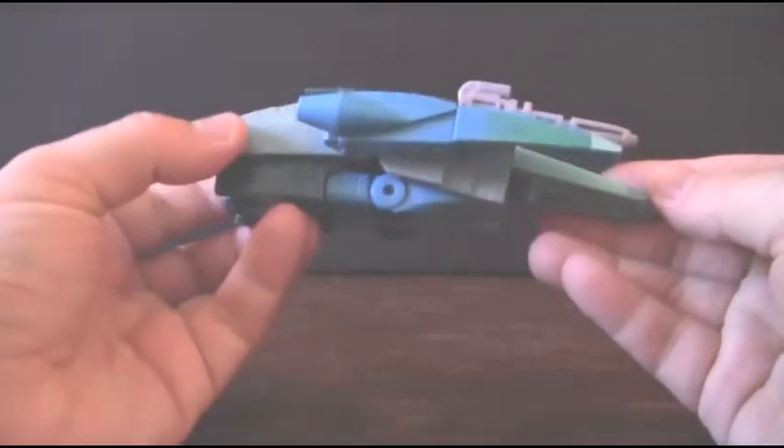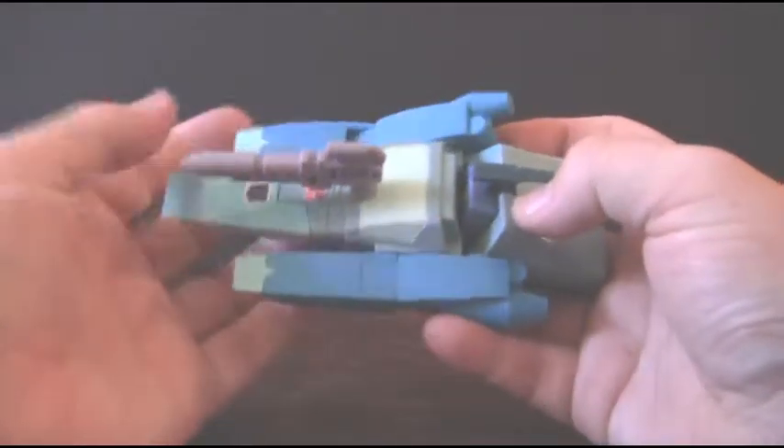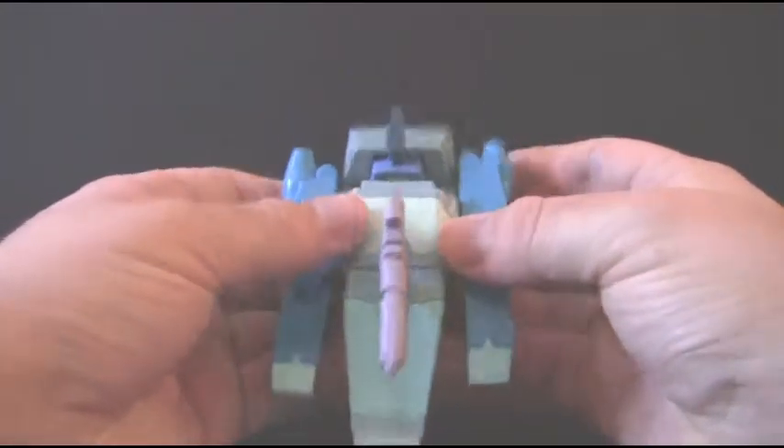I was really happy to snag this guy up, even though he was at a flea market. This has been a look at the Transformers Generation 1 Blurr. Once again, thank you for watching. If you like what you've seen today, please feel free to subscribe, like, or leave a comment below in the comment section. Any advice for the show will be greatly appreciated — who knows, something you suggest may appear on the show in the future.